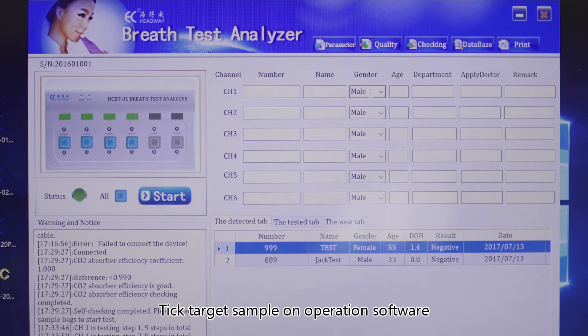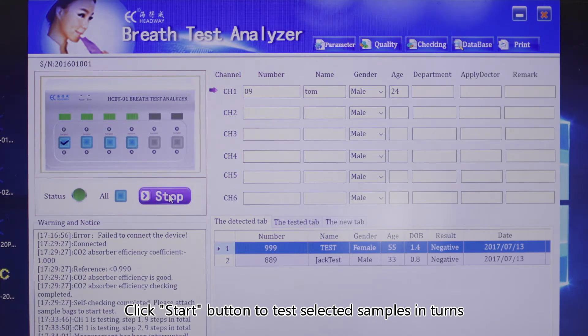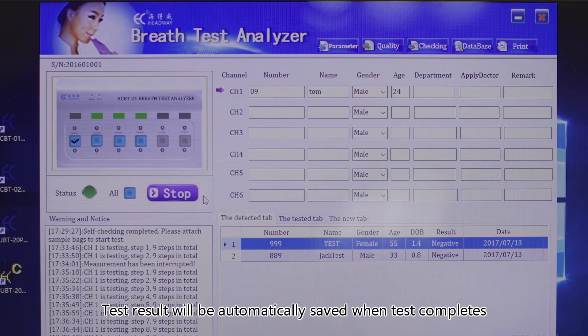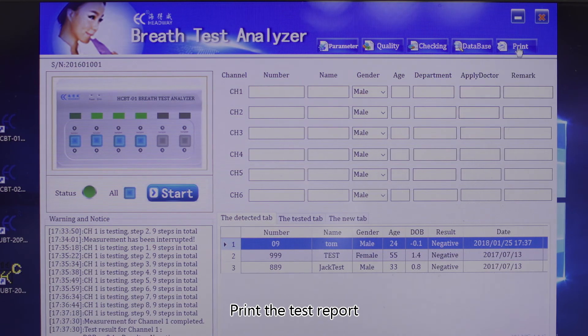Tick the target sample on the operation software. When the port is selected, the select box will show a tick symbol. Fill in the subject information for the corresponding samples, then click the start button to test the selected samples in turn. Test results will be automatically saved when the test completes. Print the test reports.